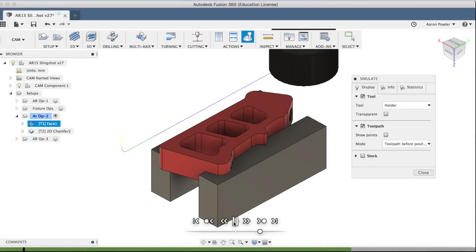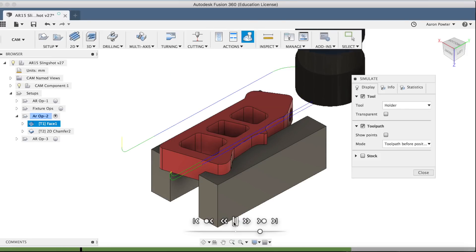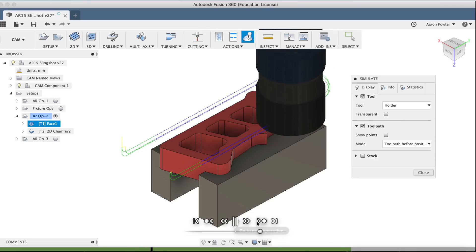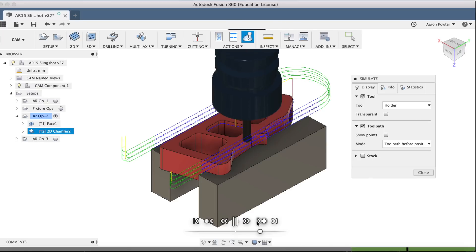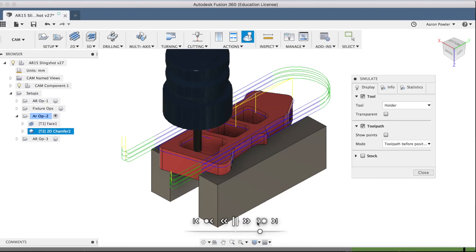After I machined the soft jaws, this operation required me to buzz off that top hat. There was 11mm of material that had to be buzzed off and the depth of cuts were 1.5mm. I then came around and did a 2D chamfer cycle and cleaned up that outside perimeter to make it match the other side in operation 1.